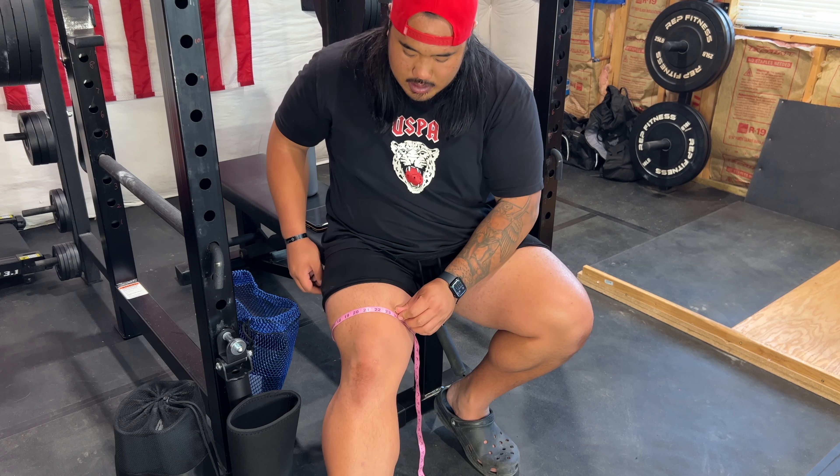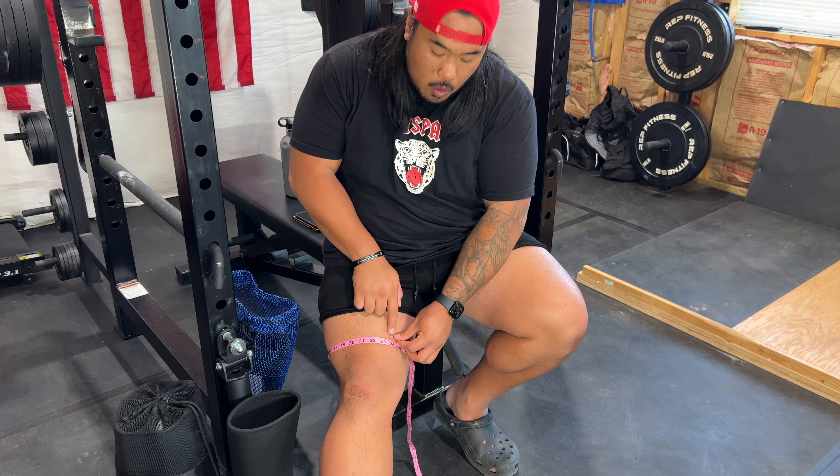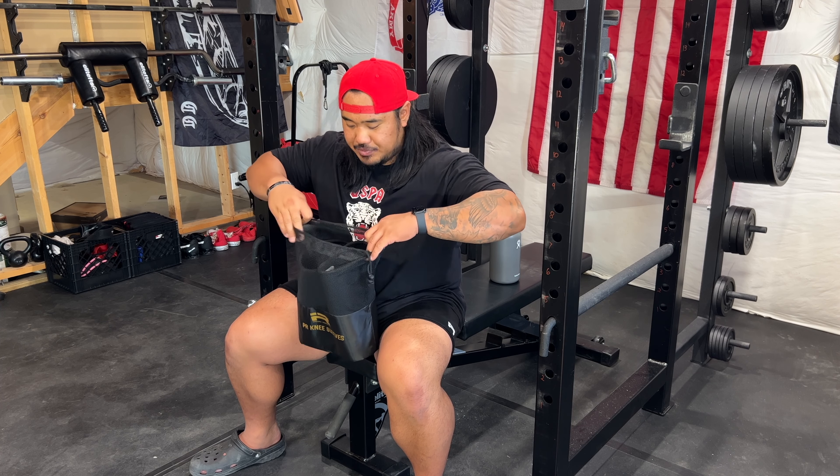I'll go ahead and measure in inches: the largest portion of my calf is about 20 to 20.5 inches, my knee is sitting at about 17 inches, and the lower portion of my quad is sitting at about 20 to 24 inches.